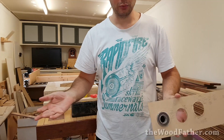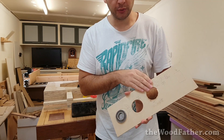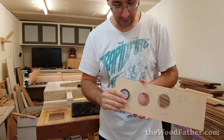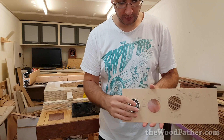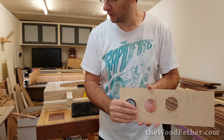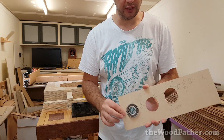As luck would have it, that actually worked. I'm surprised and impressed. I tried it once and the hole was a little bit too big, so I just tightened up some of the teeth and now I've got a nice snug fit. This is only 3mm MDF, so once I put it into the actual thick stuff — I think it's about 12 or 16mm — that's going to be more than enough to hold it in there forever.